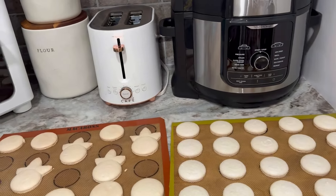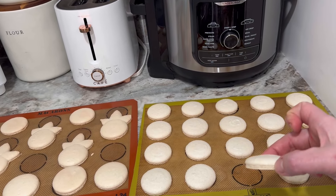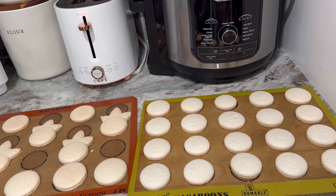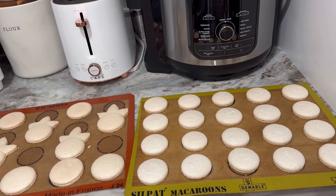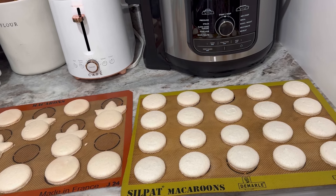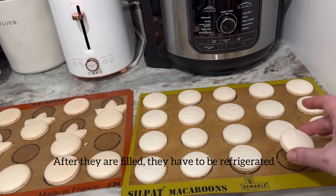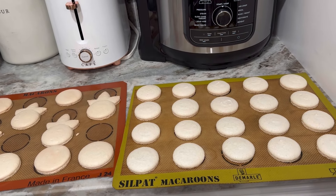They've been cooling off for about half an hour. Perfect shells — you can fill them now and eat them, but if they're going to sit for more than a few days, fill them and then eat them the next day. They will get hard when sitting. Right now the inside is still soft — once they sit they get hard. With my cream filling that's okay, you just have to wait a little bit.